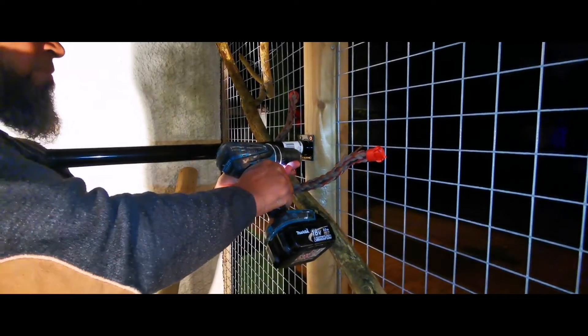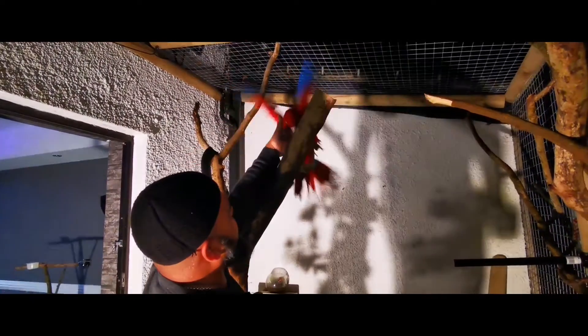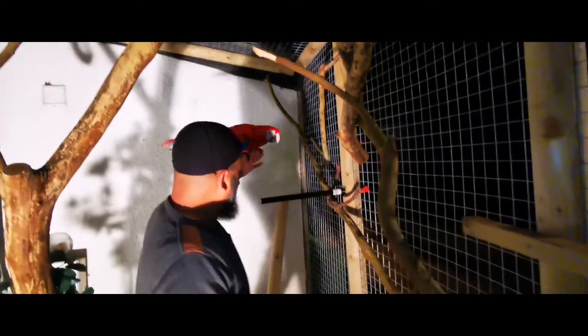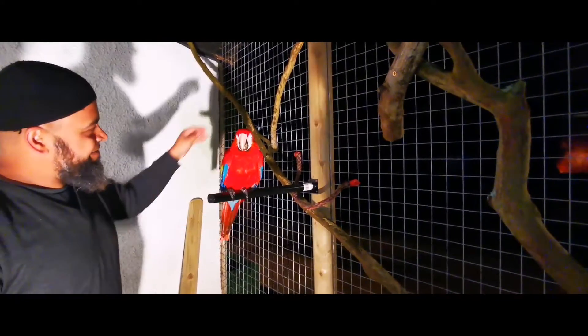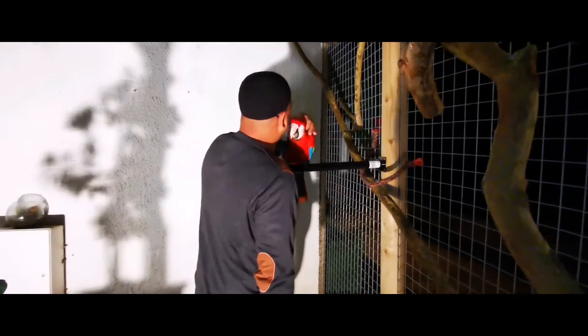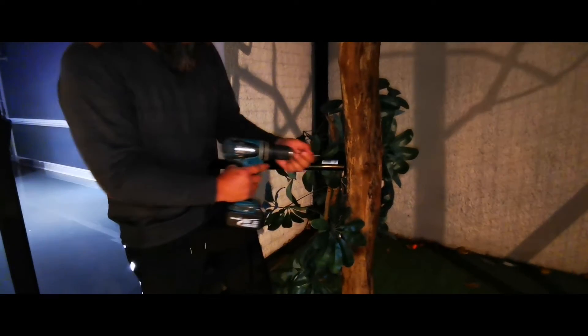These perches are amazing, so I wanted to share them with you. We're just gonna test Scarlett and see her on the perch. Look at that — perfect, brilliant. Let me give my little Scarlett a cuddle. Very good. I bought two, so I'm gonna stick another one onto this branch.